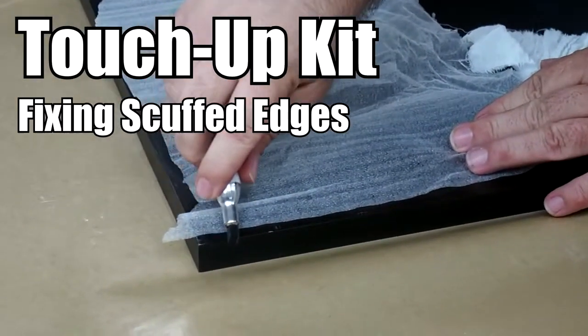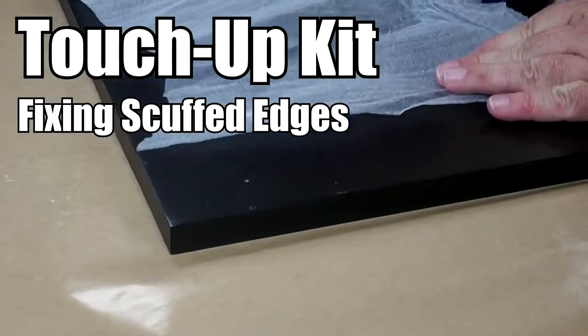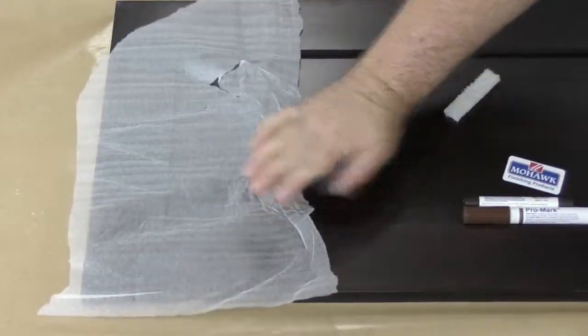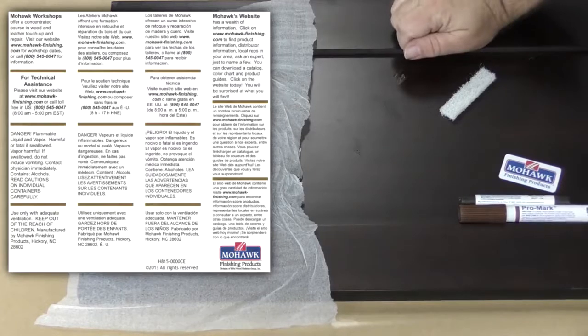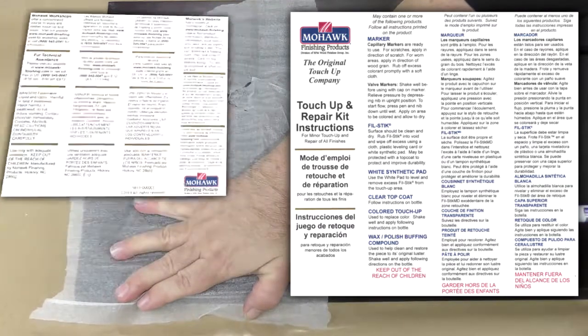In this video, you will learn how to touch up worn or scuffed edges of your cabinets using our touch-up kit. Your touch-up kit will come with detailed instructions on how to use the products included in it. In addition to watching this video, please carefully read the instructions as well.